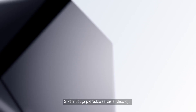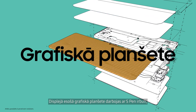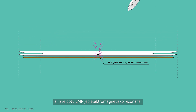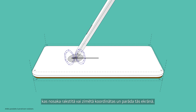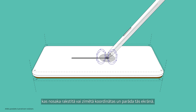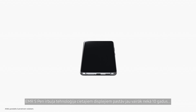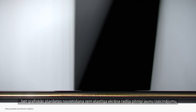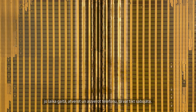The S Pen experience actually starts with the display. The digitizer inside the display works with the S Pen to create EMR, or Electromagnetic Resonance, which detects the coordinates of what you're writing or drawing and shows it on screen. EMR S Pen technology for hard displays has been around for more than 10 years, but positioning a digitizer under a flexible screen posed an entirely new challenge, as it could be damaged from folding and unfolding over time.